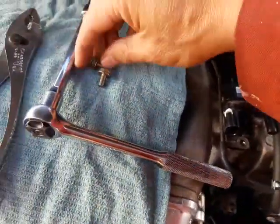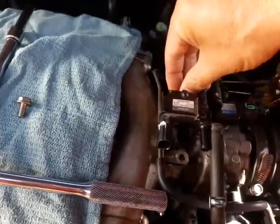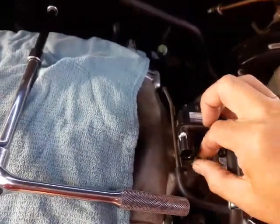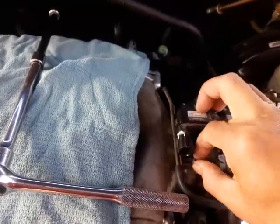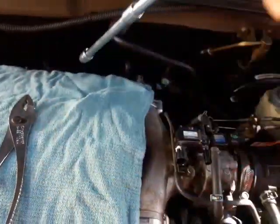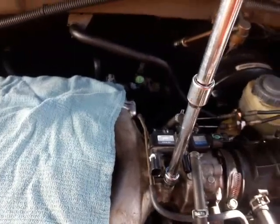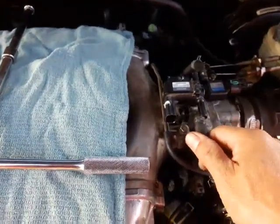To put it back, put the bolts back finger tight — these are aluminum and you don't want to over-tighten and strip the thread. I'll finger tighten it all the way, then set my ratchet and give it a snug — about 10 pound torque. Then hook the vacuum line back up.